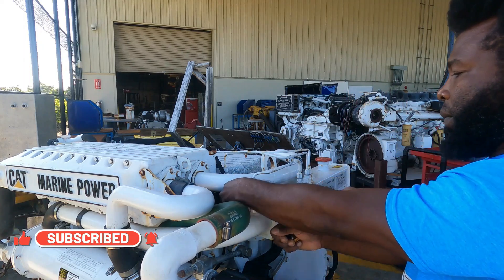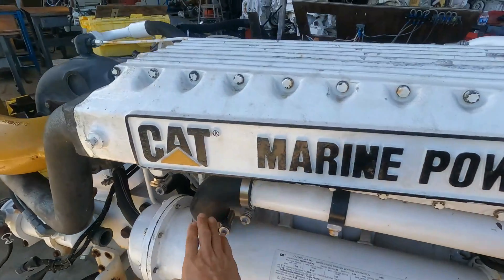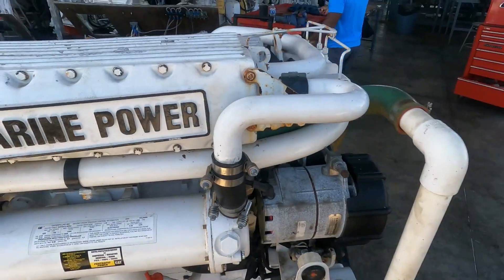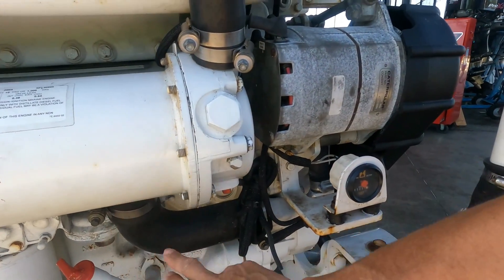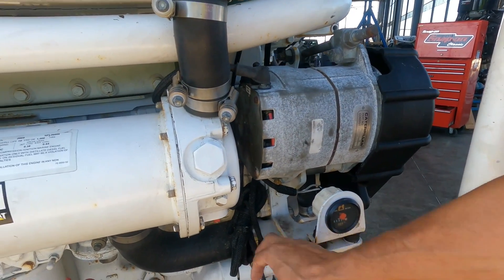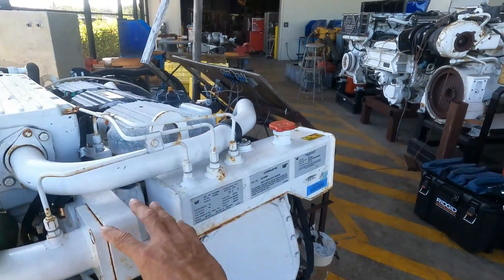The coolant flows here, enters in the heat exchanger, the coolant circulates here, and the coolant goes out and enters in the block and circulates internally in the block through the coolant pump. This is the thermostat housing.